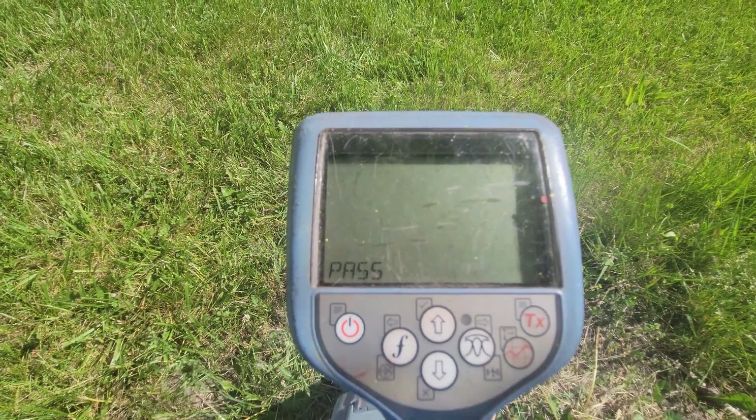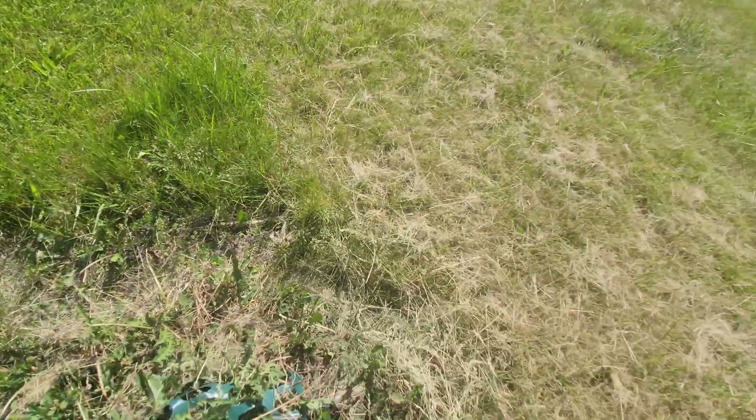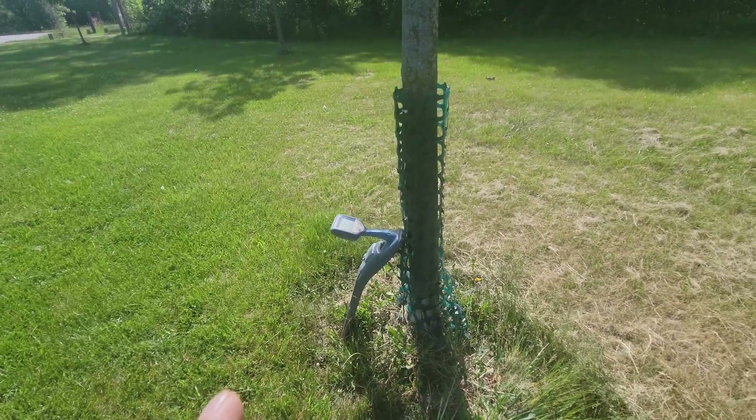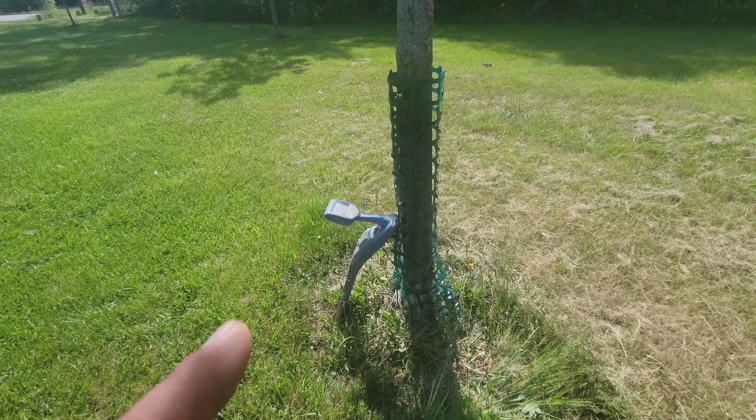The test mode is completed, and you can see where it says 'Pass.' This receiver passed the self-test mode, so my receiver is calibrated. All my locates in the field are actually being marked accurately because my equipment passed the calibration test mode.